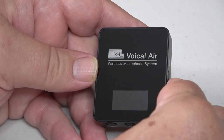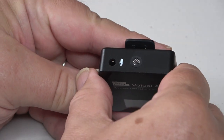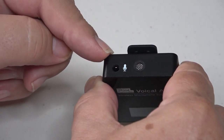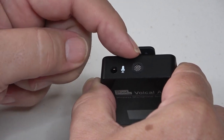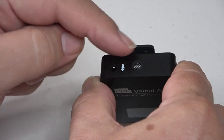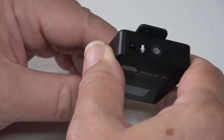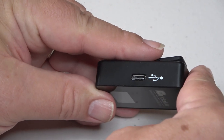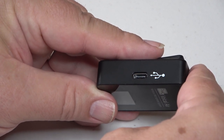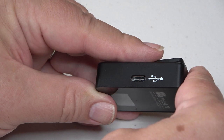The Voicel Air transmitter looks just like the receiver from the front. While the receiver had a monitoring socket and a line out socket, the transmitter has a microphone socket for the lavalier mic and also a built-in microphone — you can see the little silver grid — so you can clip this to the placket of your shirt and use the built-in mic, or plug in the lav mic if you want to be more discreet. On the side is the USB-C port used to recharge the internal battery; you can also run the transmitter from a USB power device.